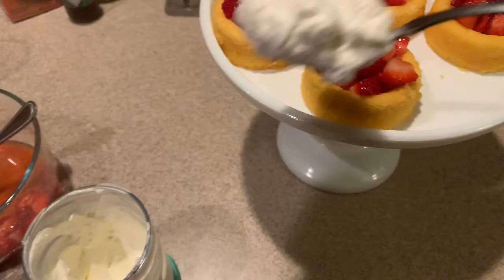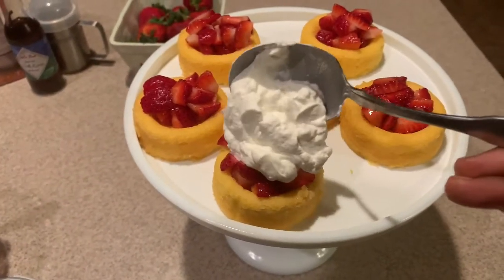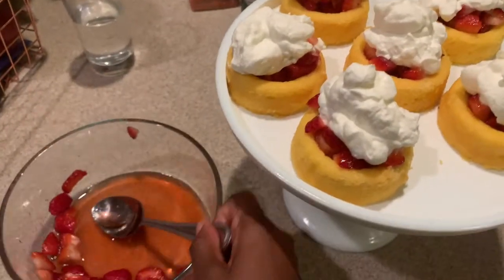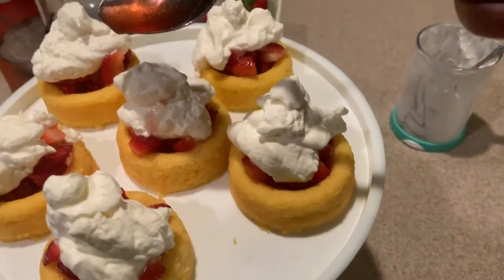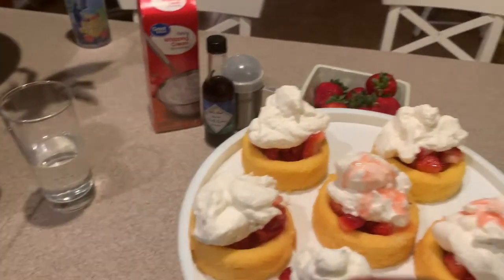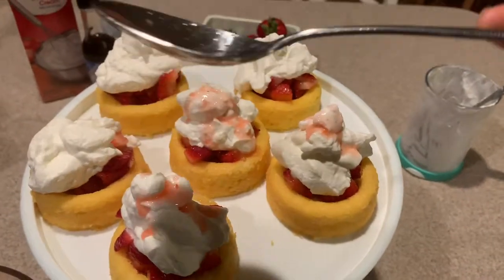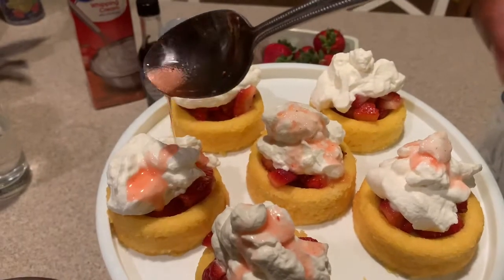Now that we've got the strawberries on the shell, we're going to take our whipped cream and just plop it right on top — make it as pretty as possible, and do that for the whole batch. Now, the pièce de résistance: the strawberry syrup. You're going to drizzle that syrup across the top as neatly as possible. Since the whipped cream isn't too sweet, this syrup is going to give it that oomph you need.